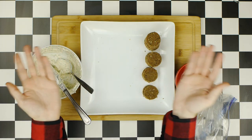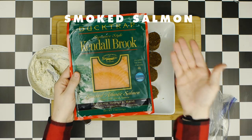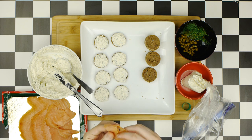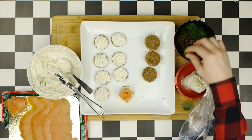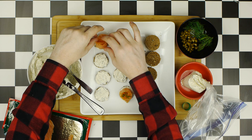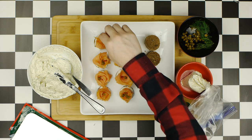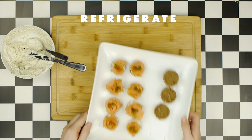The next batch of canapés uses the same spread and rye breads, but this time incorporating smoked salmon. Just as before, smear a little bit of the spread onto each rye circle, then wrap the salmon around your finger and place it on each rye bread in the shape of a flower. Garnish each canapé with a caper and a tiny sprig of dill, and repeat the process for the rest of the salmon canapés. Refrigerate while you work on the third and final set.